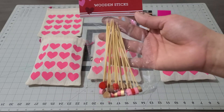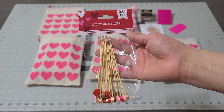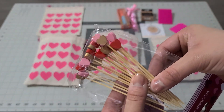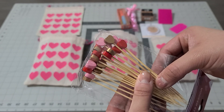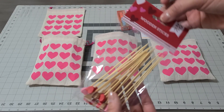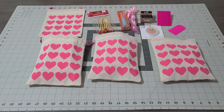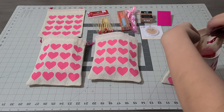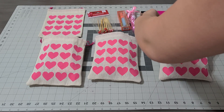They're little wooden sticks — aren't they adorable? You get 20 of them for a dollar twenty-five. Look how beautiful they are — they come in gold, pink, and red. I thought this would be perfect to finish this little goodie bag off. I'm gonna put it right at the bottom, fold the bottom in, and close it up.